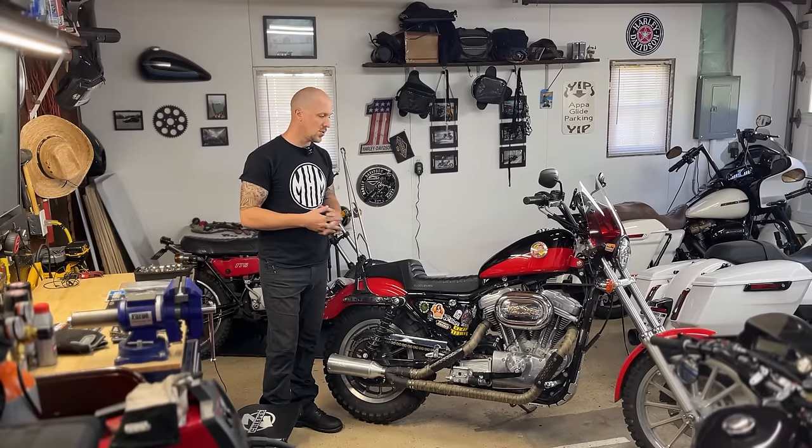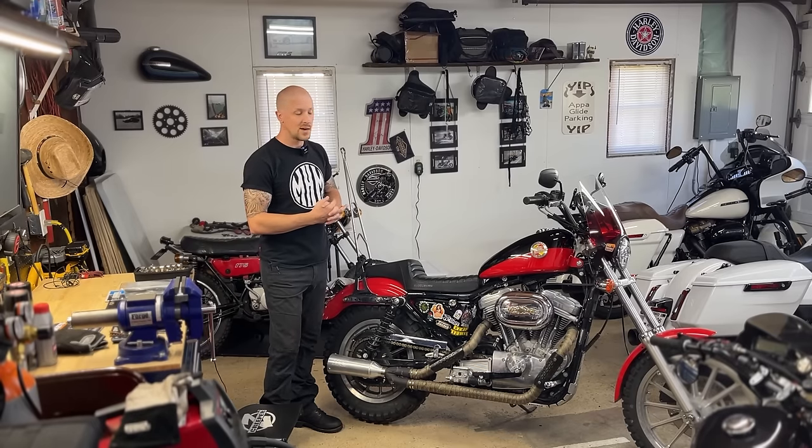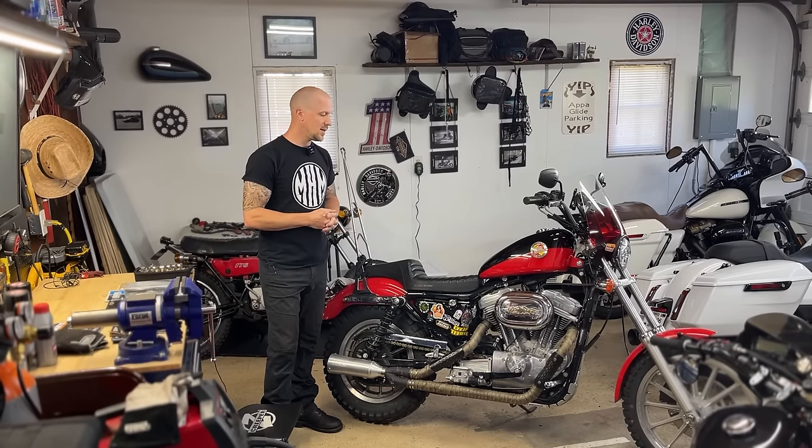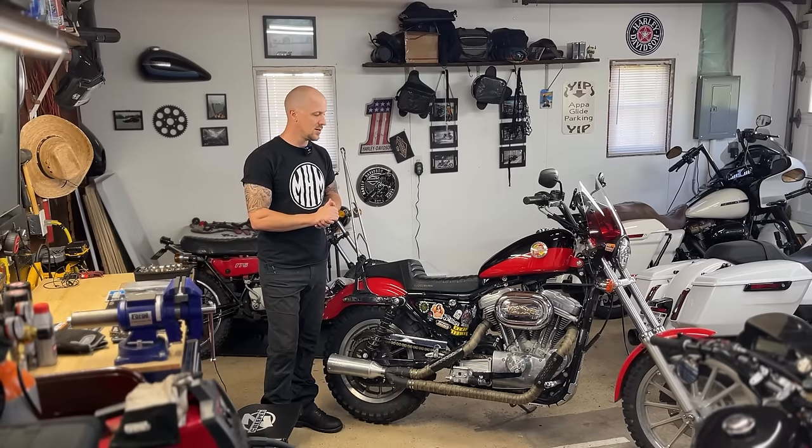Right now where the intake pulls its air is actually in between the cylinder heads, which sounds like a terrible idea because it's nothing but hot air, but we're going to be changing that and hopefully picking up maybe half a horsepower if I'm lucky. It's been almost three years since I pulled that carb out and cleaned it and put in a couple new gaskets, so today we're going to pull it apart again, clean her up, and put the new intake on.